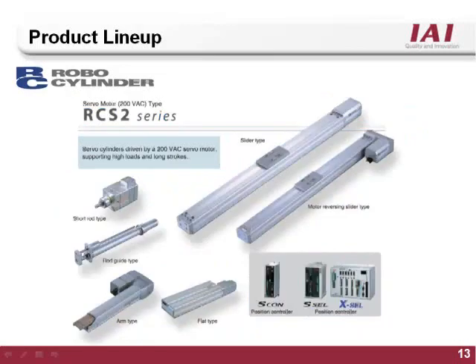The RCS2 series is the largest of the RoboCylinder product line and features a 100 or 200 volt true servo motor. It comes in slider, rod, as well as arm and flat type body styles. It is compatible with the RoboCylinder Escon controller, and is also compatible with the fully programmable Scell or Xcell style controllers.